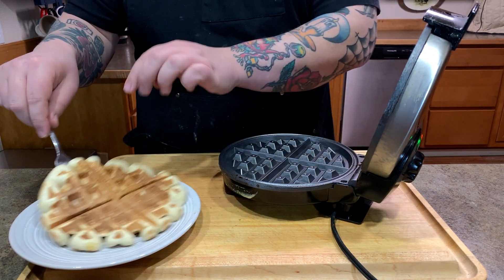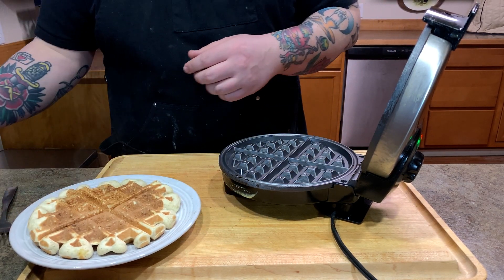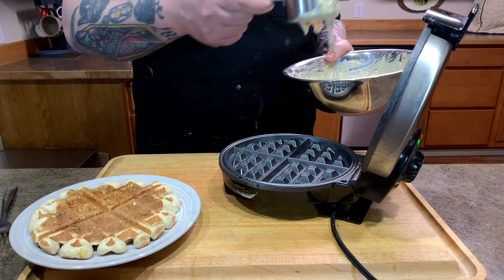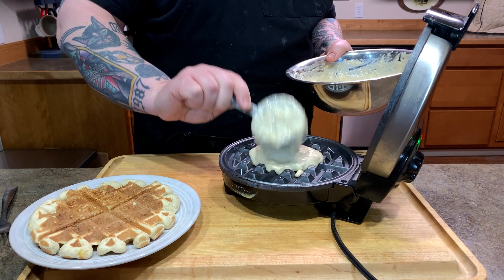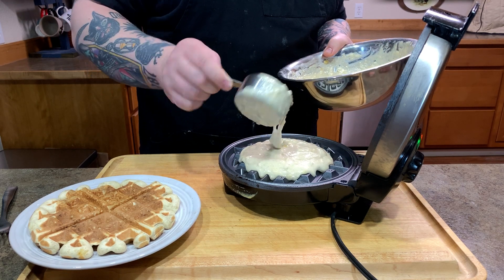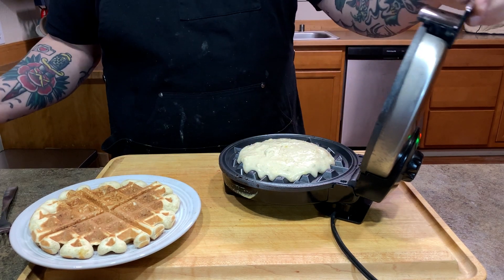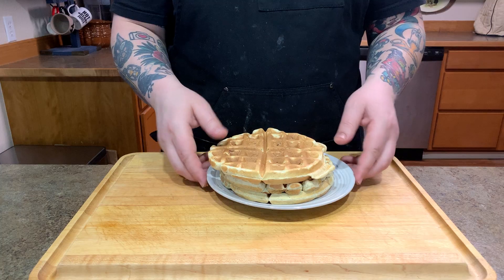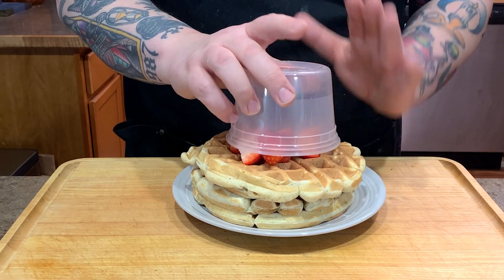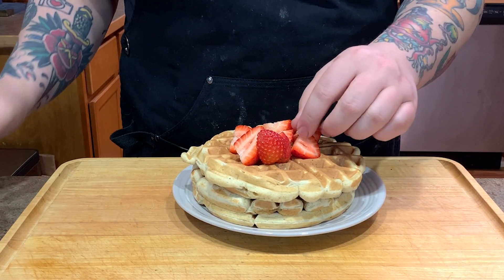Our waffle just got done — look at that. We're going to make the rest of these. Remember about three quarter cup — I'm using a half a cup and then about half of a half a cup. So we got a stack of waffles, I made three. We're going to take our strawberries and set them on top.